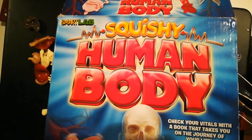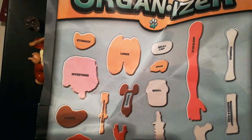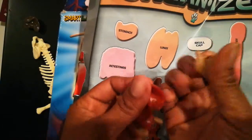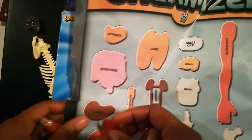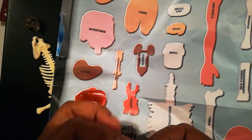It comes with a book — I don't remember where I put it — but it also comes with this little chart where you're actually organizing the vital organs and the bones. Your child can take the various internal organs and place them in the proper place.